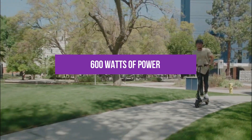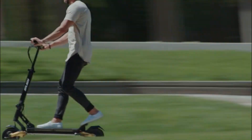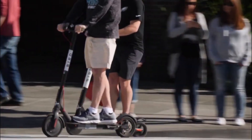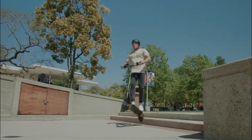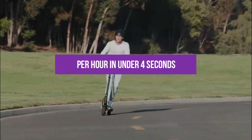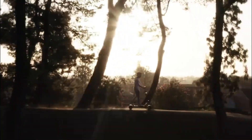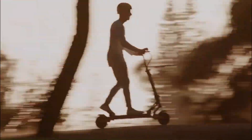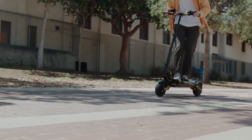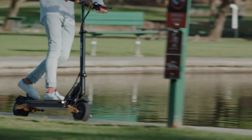Each motor delivers an astonishing 600 watts of power. The Splatch Twin can conquer inclines of up to a jaw-dropping 40 percent. It can accelerate to a top speed of 28 miles per hour in under four seconds. Powered by a 48-volt, 15.6 amp-hour battery, it can take you on a journey of up to 35 miles (approximately 56 kilometers) on a single charge. It also comes equipped with front LED lights that enhance visibility on the road for added safety.